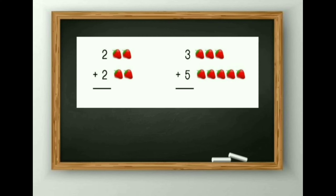First sum: 2 plus 2. See here, the image is also drawn. In the first group there are 2 strawberries, and in the second there are also 2 strawberries. So you can count it by the picture form: 1, 2, 3 and 4. So the answer is 4. You can also count it by your finger method. 2 plus 2 is equal to 4.